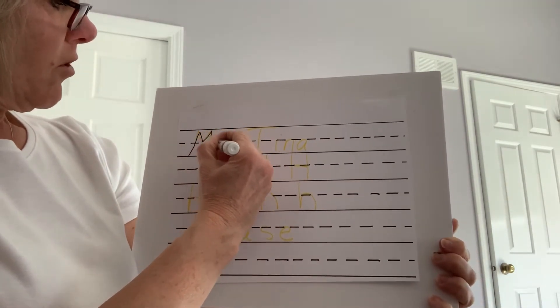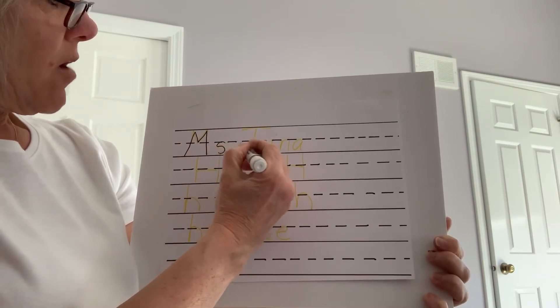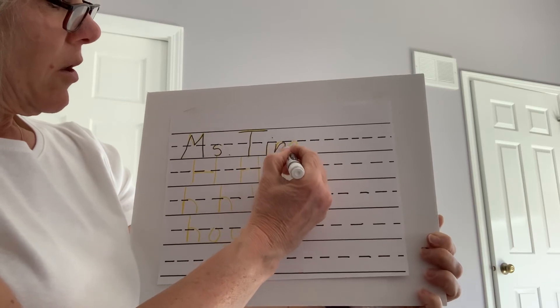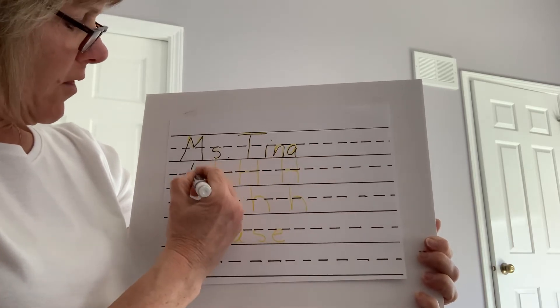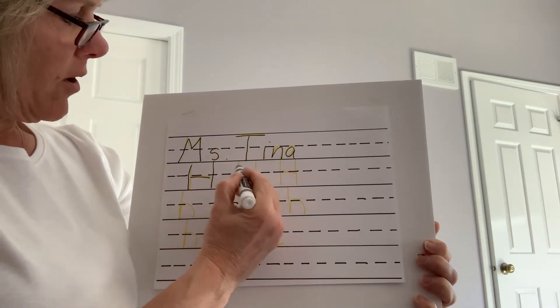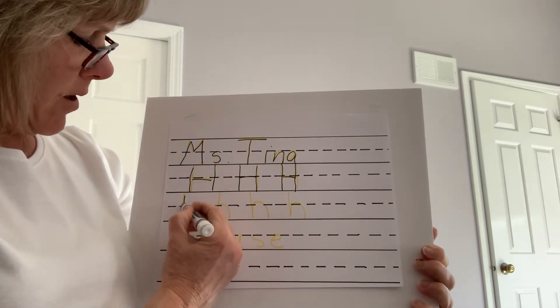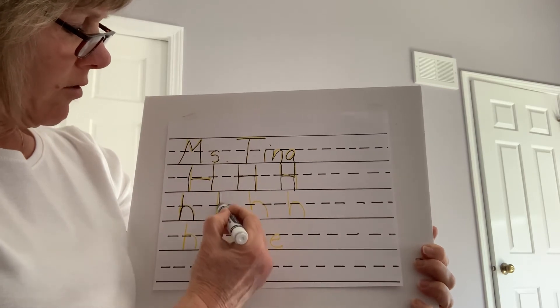It's important for them to practice their name, and that's a good habit for them to get into. The first thing that they should do when they get their paper is their name should always go on their paper. It's just a really good school habit to get into.